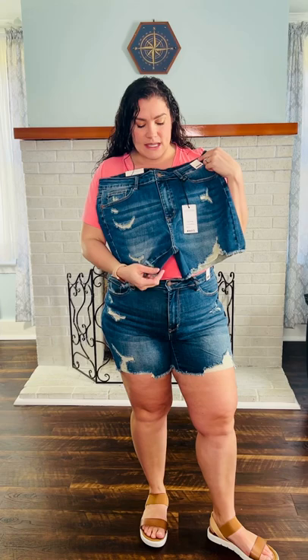The inseam on these is 3 inches for our ladies that are small through extra large, and then ladies that are in plus sizes, you're going to have a 5 inch inseam.